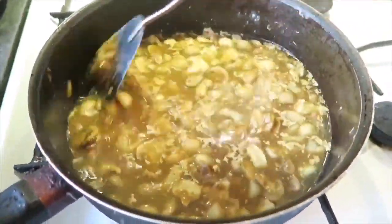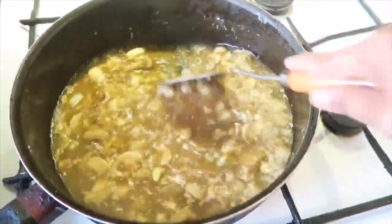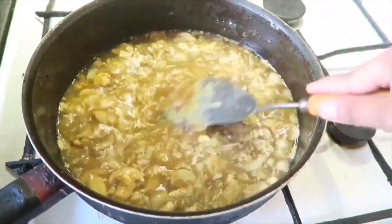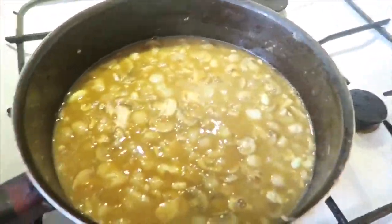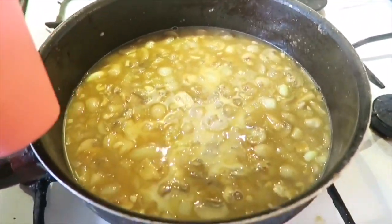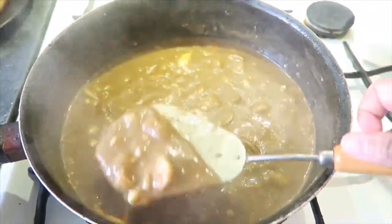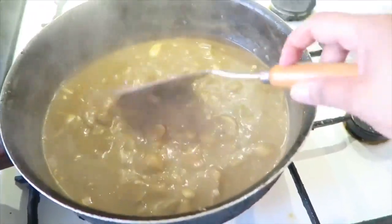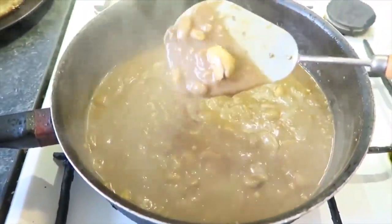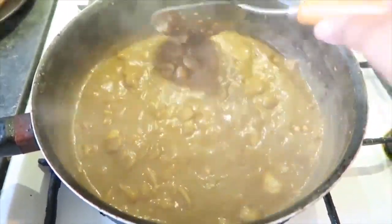Pakukuluan lang natin siya para medyo lumabot siya. Hayaan lang natin siyang kumulo, and balikan natin. Ayan na yun guys — bago siya kumulo, lalagyan ko siya ng konting gatas. This milk is optional lang po. So ayan na guys, medyo malapot na yung ating sauce — yung gravy natin. And tinimplahan na rin siya sa timplang gusto ko.